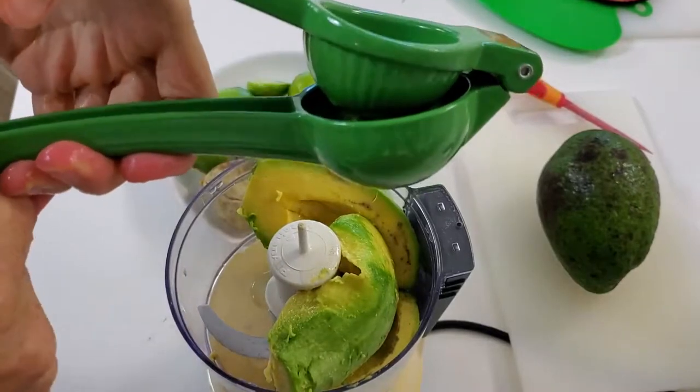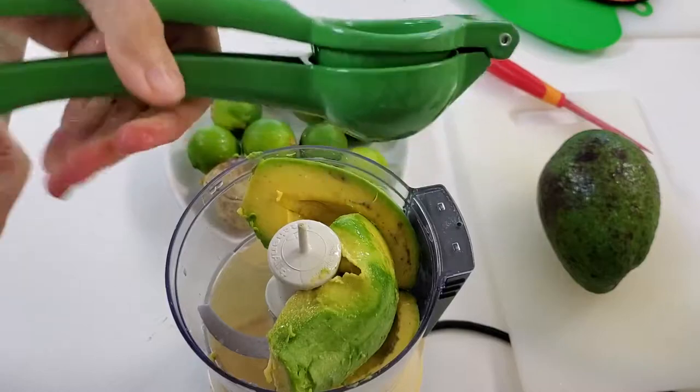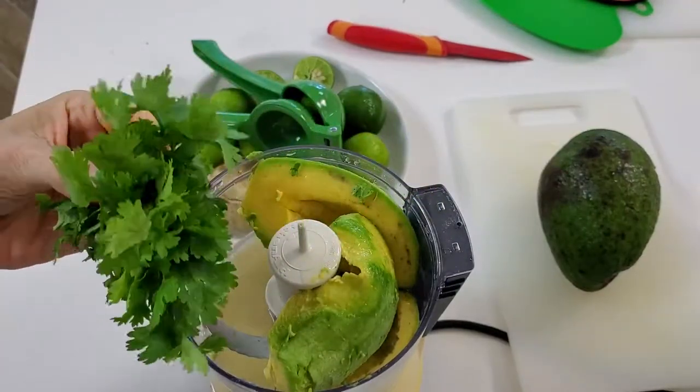I'd rather use key limes because they're the ones that are native from where I live here in the Caribbean. Add the juice with a juicer.